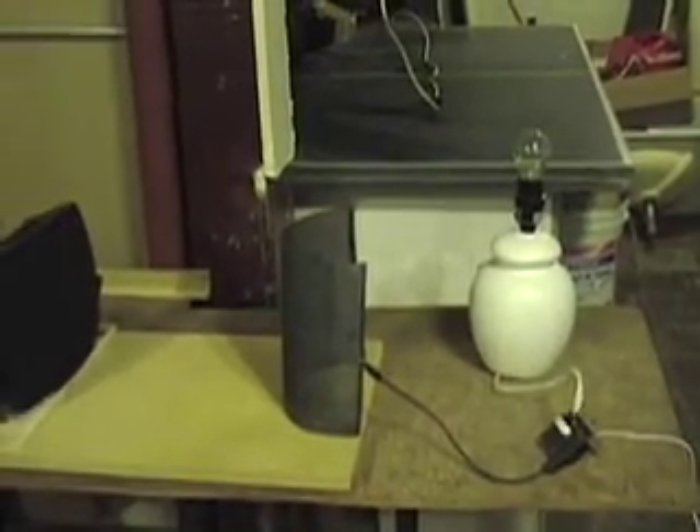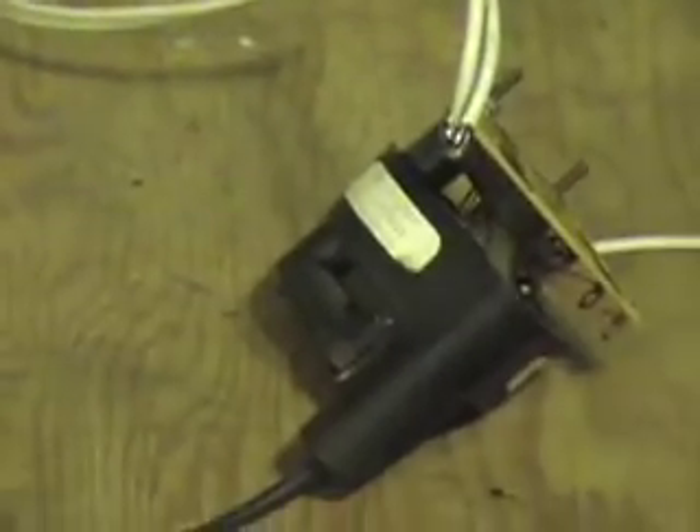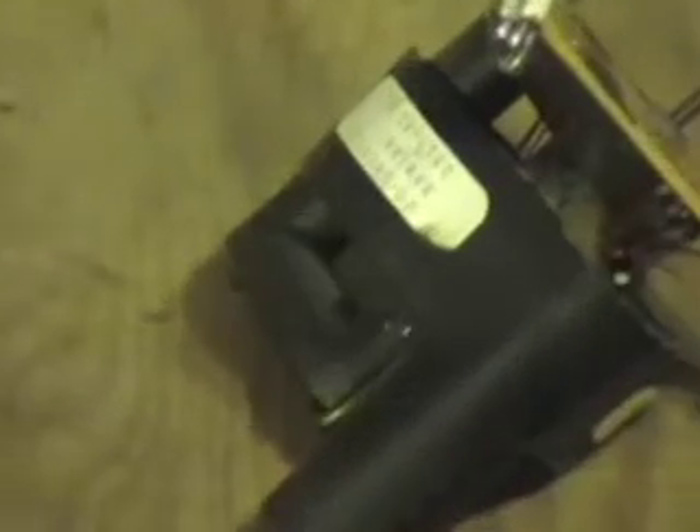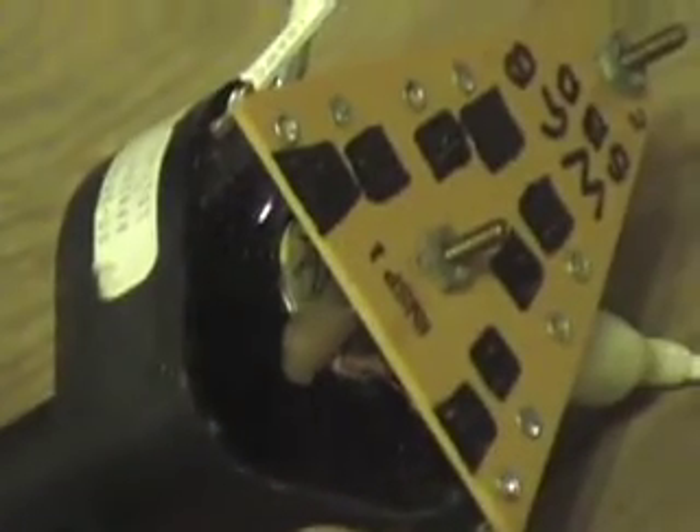What we have here is basically a light that will bright up. It's in a regular lamp holder connected to an antenna right there, and then the antenna is connected to a collector right there. That's a collector — get a close-up of that collector. We'll back up just a little bit; once again, that's the receiver.